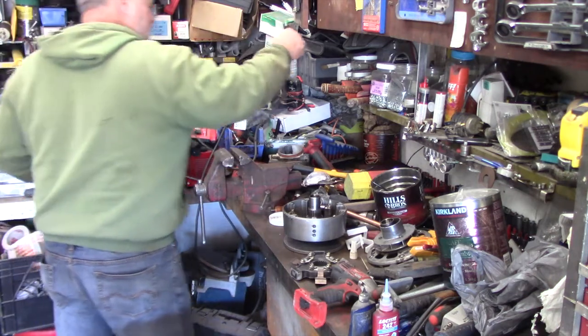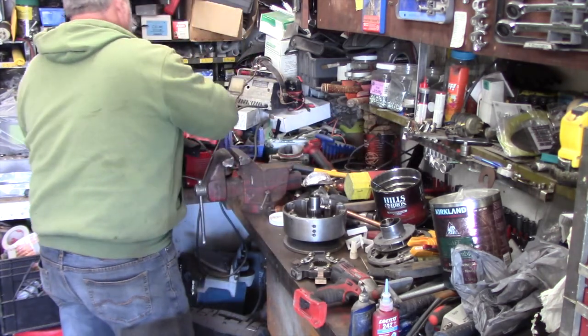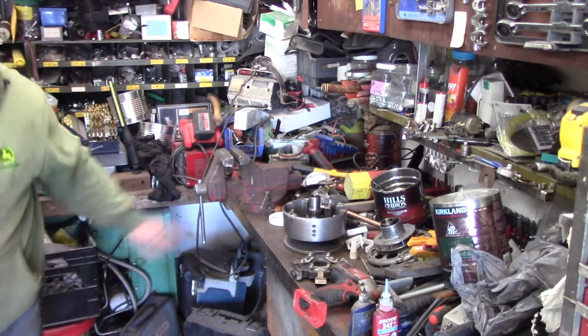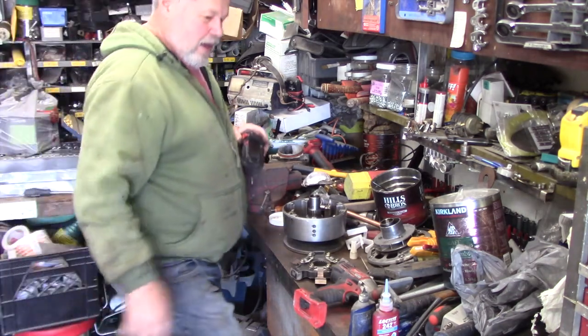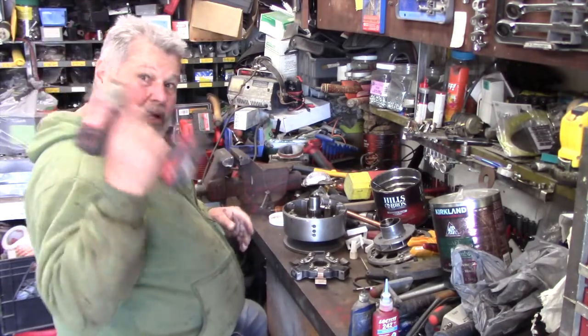I thought I had some juice left in that battery. This is my big battery, and I got some smaller ones. That battery cost me 120 bucks — it's incredible. It's just like them little washers there. Hopefully this will be charged. It's just not quite the same size as the other one, but I still got some.